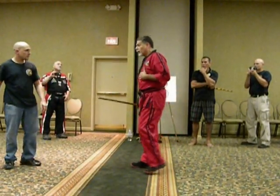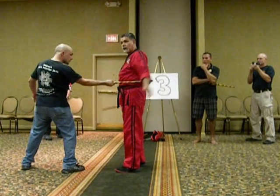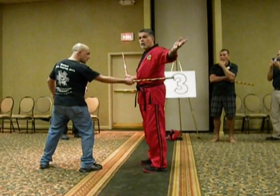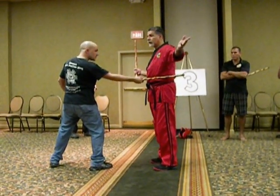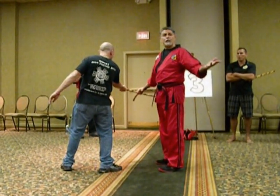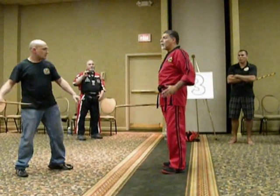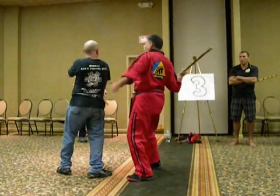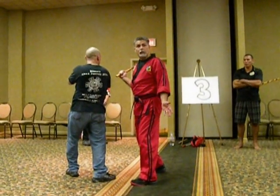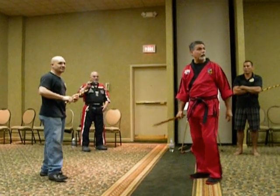If he goes to strike and he reaches, you see where he's at. He goes to the same strike again. When I hit it down, it's going to miss. So by hitting it down, I can come right through and end this little motion.